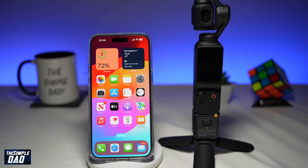To do this you'll need a phone and the gimbal itself. This works on an Android phone or iPhone. In this example I'll show it to you on iPhone.